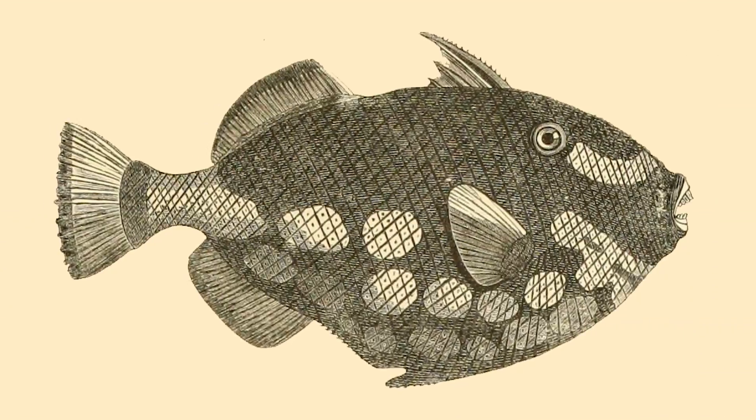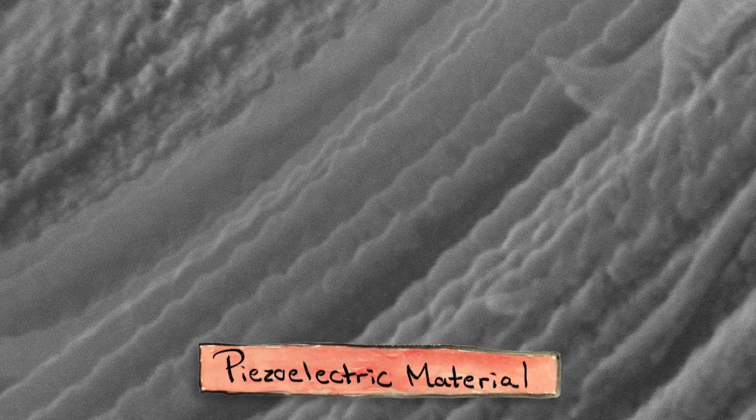Well, fish scales, along with bones, cartilage and tendons, are all made of a protein called collagen. Collagen is a piezoelectric material, which means that it creates an electric charge in response to a mechanical stress, like pressure.